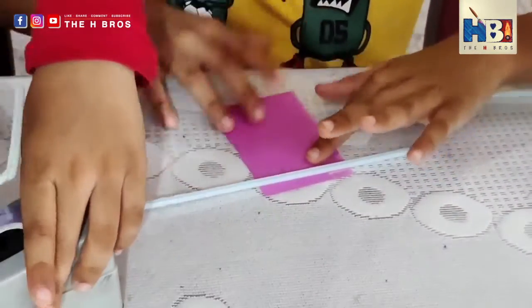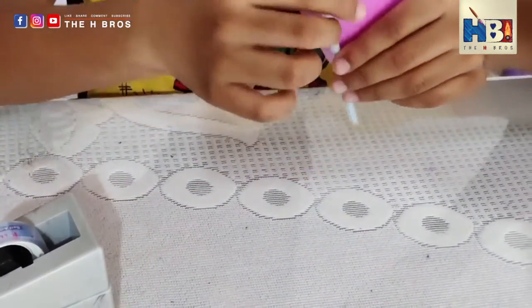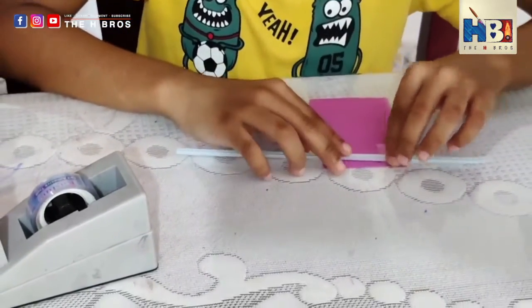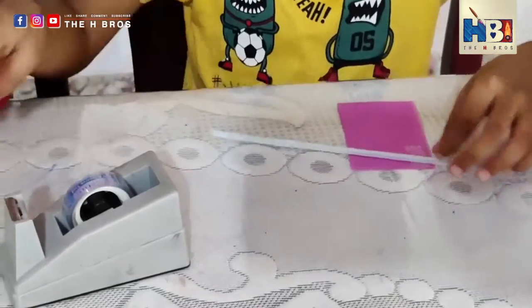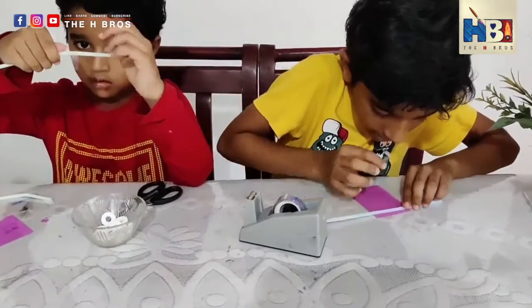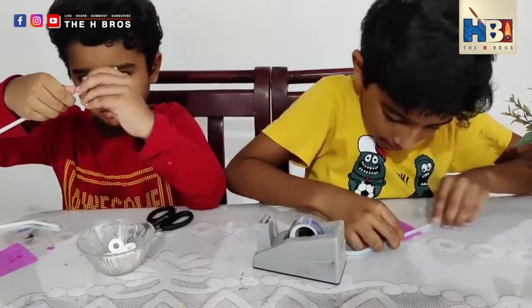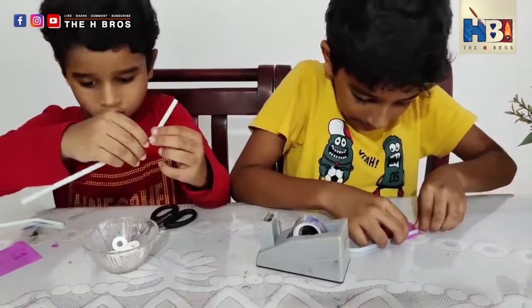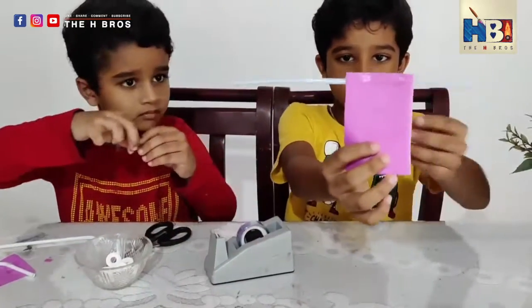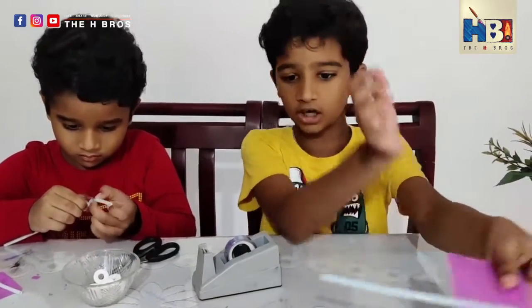You could use glue, but it'll take a while for it to dry. You can also use a hot glue gun — that's my recommendation. Since we don't have that, we're not using it. Tape is also another good idea. Don't worry if it's not symmetrical; we can shape it out later.